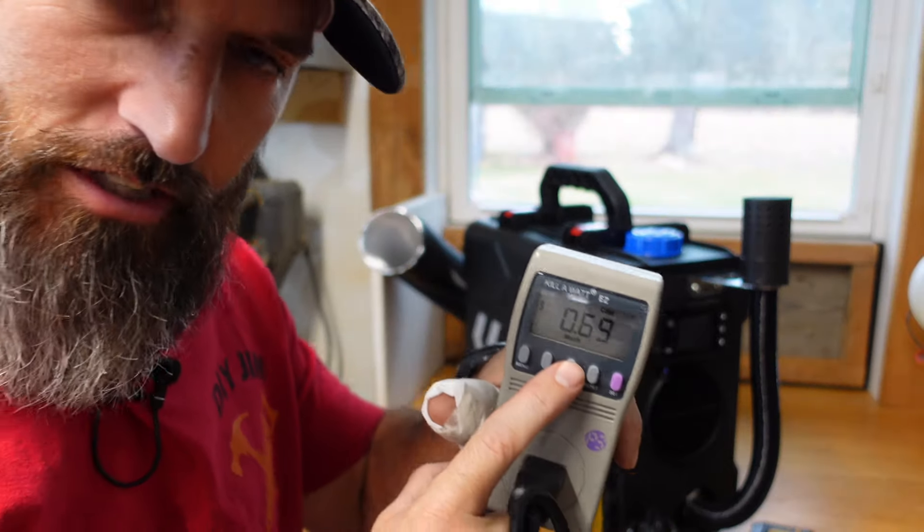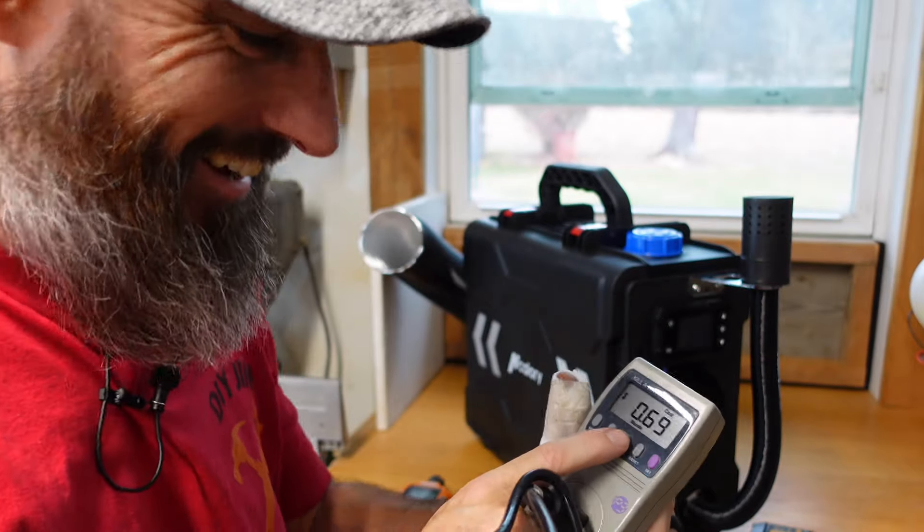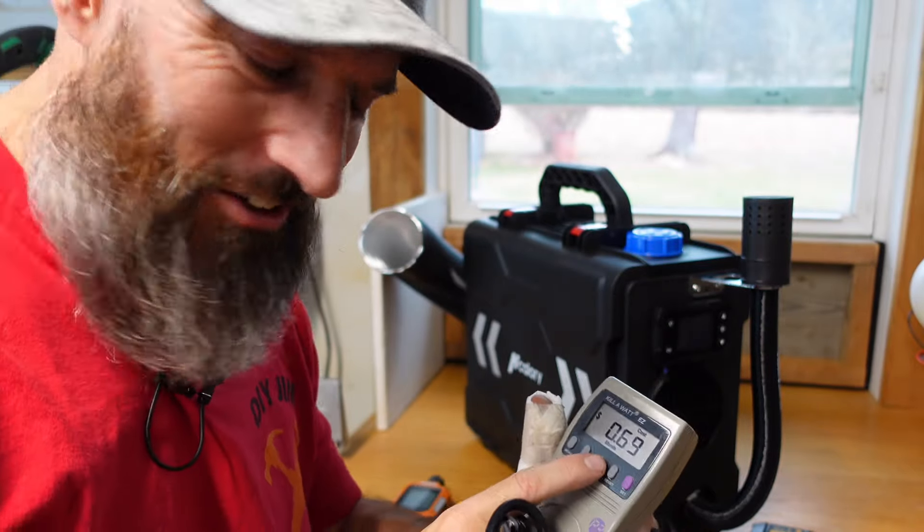396 degrees. That's 69 cents a month. I don't know if that's right yet. Maybe I'll have to let it run a little longer.